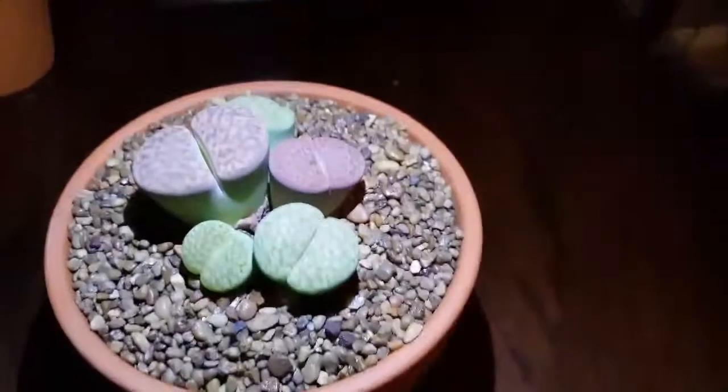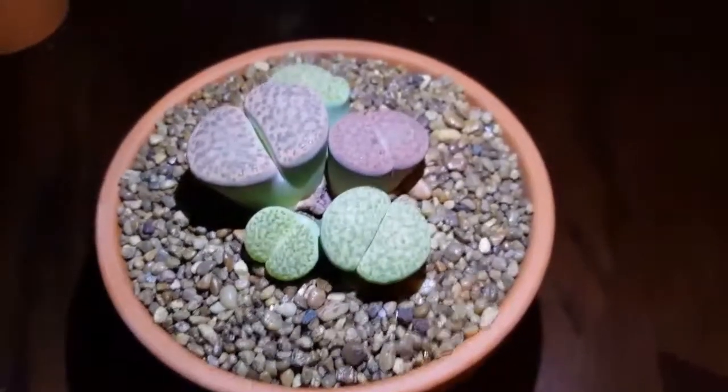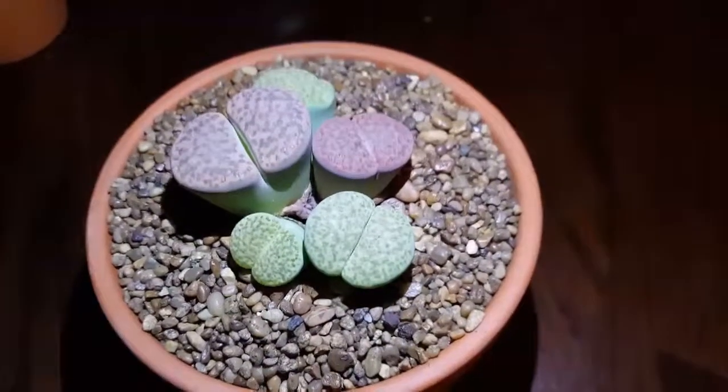What's up and welcome to the show. This is a really cool plant I have to show you guys today — it's a stone plant.